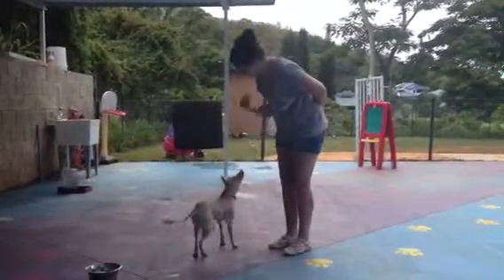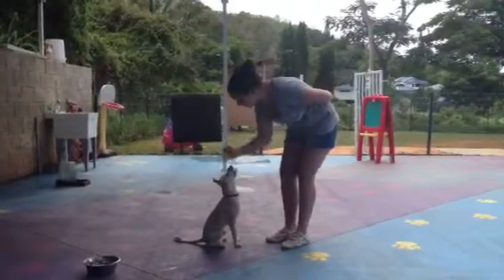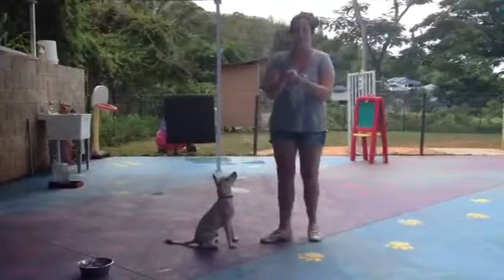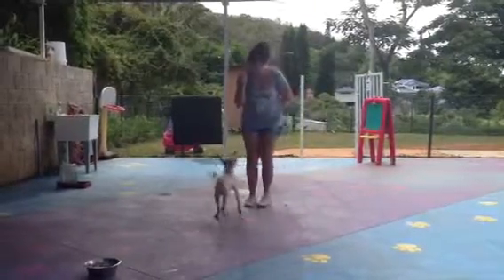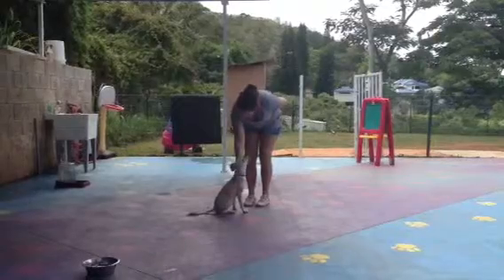Ready? Asuka, sit. Good girl. Good job. So this one's really fun. I like this one. Ready? And sit. Good sit, Asuka. Good job.